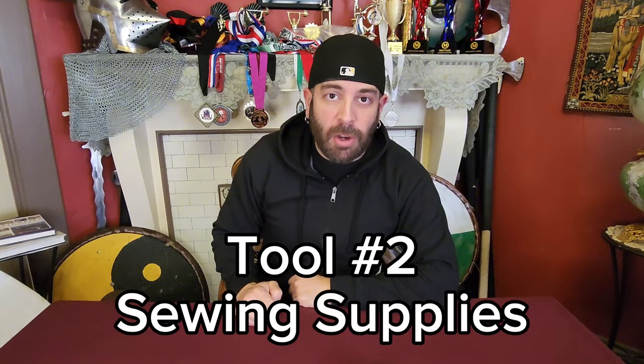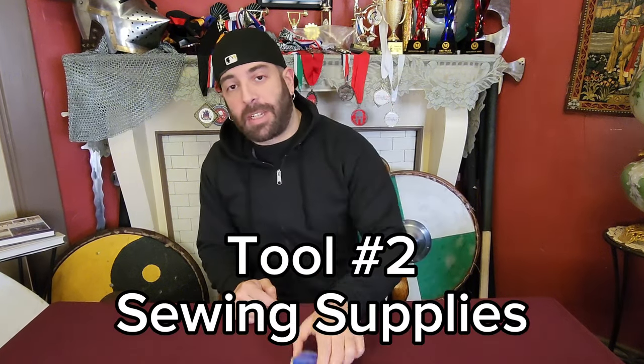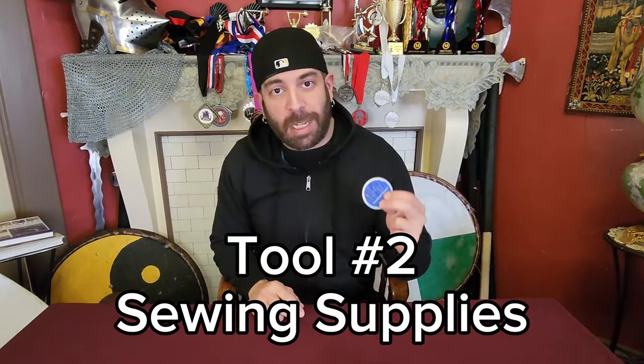The second most important tools you're going to need are for sewing. This is going to be — I almost guarantee — the second problem you run into in this sport. It doesn't even need to be a kit, but I suggest you get some kind of assortment of needles as far as length, skinniness, how thin they are. I do recommend a thimble because sometimes it is hard to push these needles through the thick stuff that we wear.